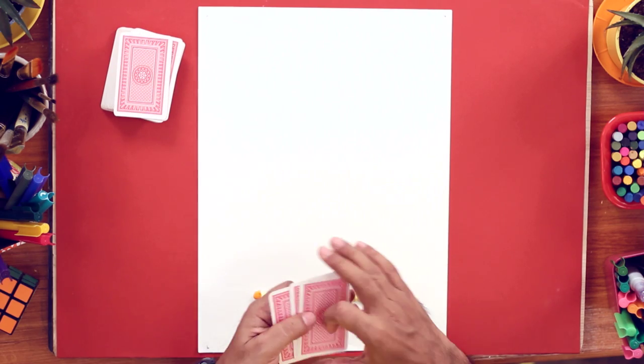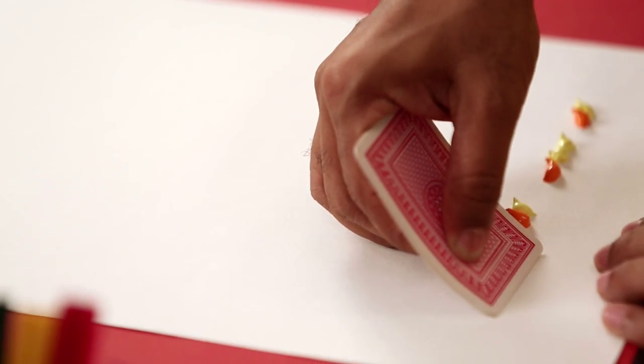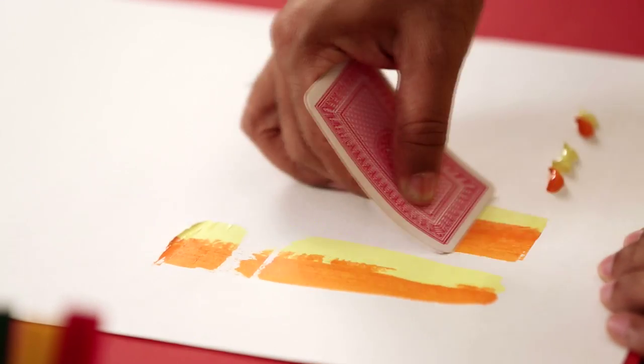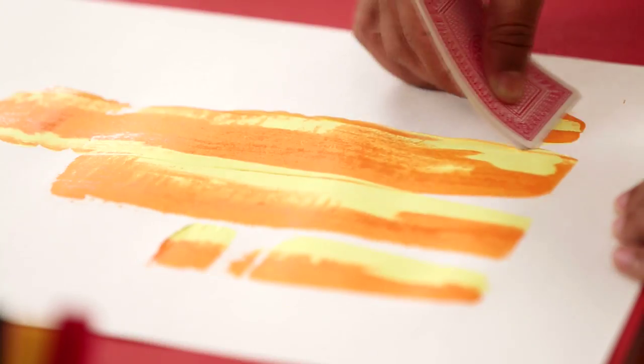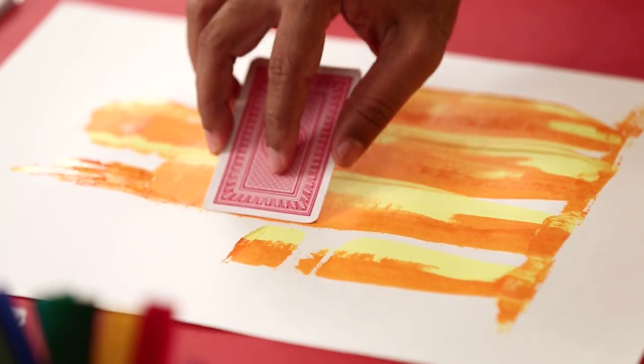Take a few playing cards, hold them together and place the edges carefully below the paint. Now gently press them and slowly drag them upwards. Now with the edge of the playing card, you can define the shapes a little more.